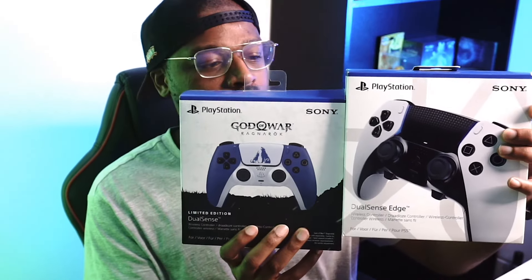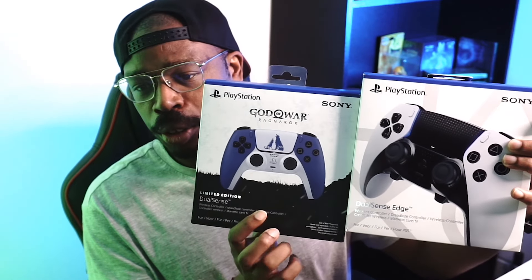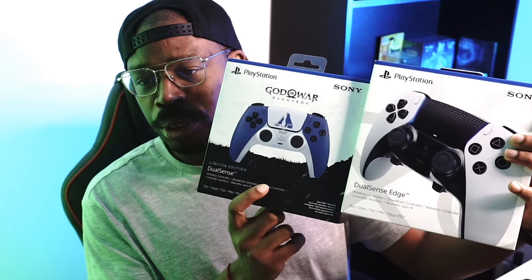Yeah, man, waiting a minute for this and I'm finally glad it's come. This thing is quite hefty. In fact, comparing the standard box of a PlayStation 5 controller to the DualSense Edge — it's quite a big boy.